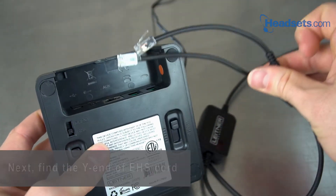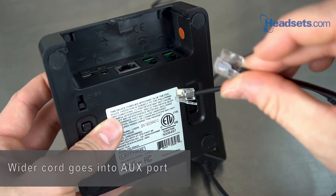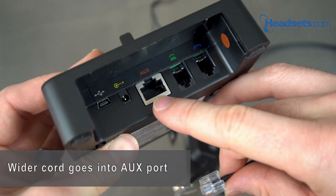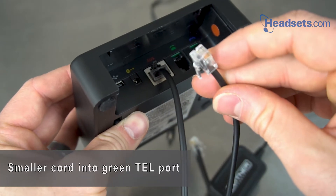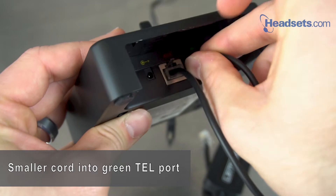Then, we can grab the Y-cord of the electronic hook switch, and we're going to take the fatter end of that Y-cord — RJ45 — and plug it into the auxiliary port in the back of the Leitner charging base. Then, we'll take the smaller one and plug that into the green telephone jack in the back of the Leitner charging base.